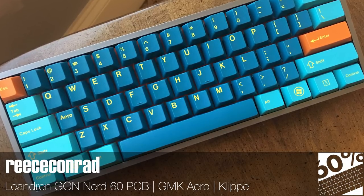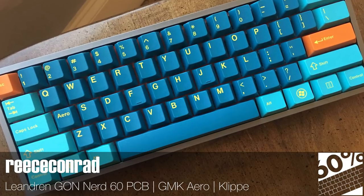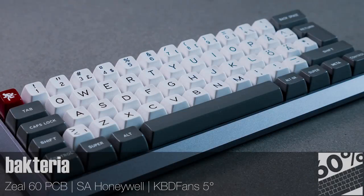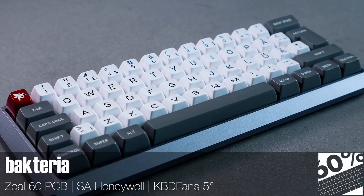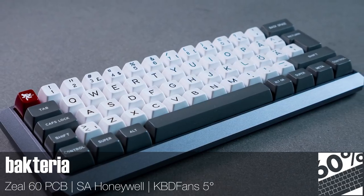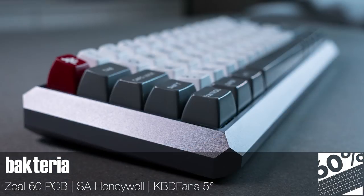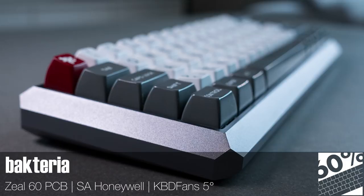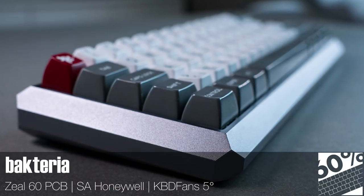We've got some more Clipper action going on here, and the quality of the case speaks for itself with those very tight gaps between the keycaps and the inner walls. The username definitely does not check out, because this is one clean looking keyboard. If you're one of the lucky people who are unboxing their 5 degree case now, I'd love to see some more shots taken with as much care as these ones obviously have. There's nothing that looks quite like this case, and it looks positively ominous in these photos.